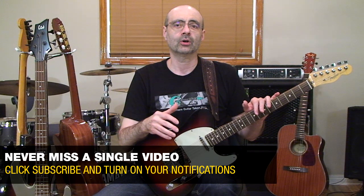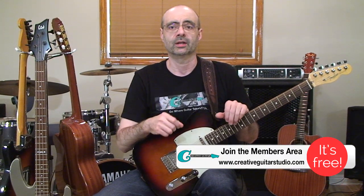Hey guys, Andrew Wasson from CreativeGuitarStudio.com. Today I have what is probably one of the most beautiful and easy chords to learn, and at the same time it's really simple to apply. It's beautiful because you can create easy finger-picked ideas using it and very quickly make up your own songs from the shape. It works on the guitar so incredibly simply that within minutes you'll be playing it and using it to create music. All around, it's a great concept and it's a lot of fun to work with.